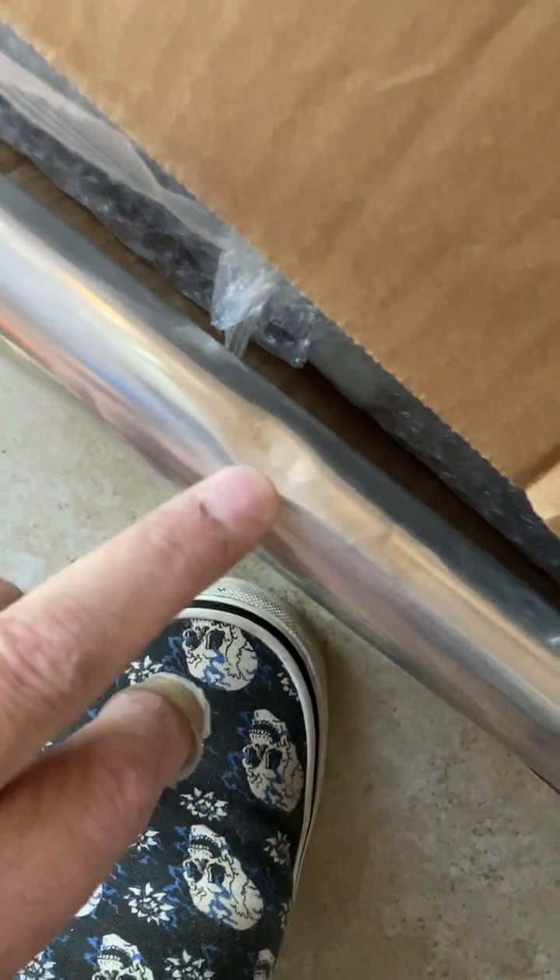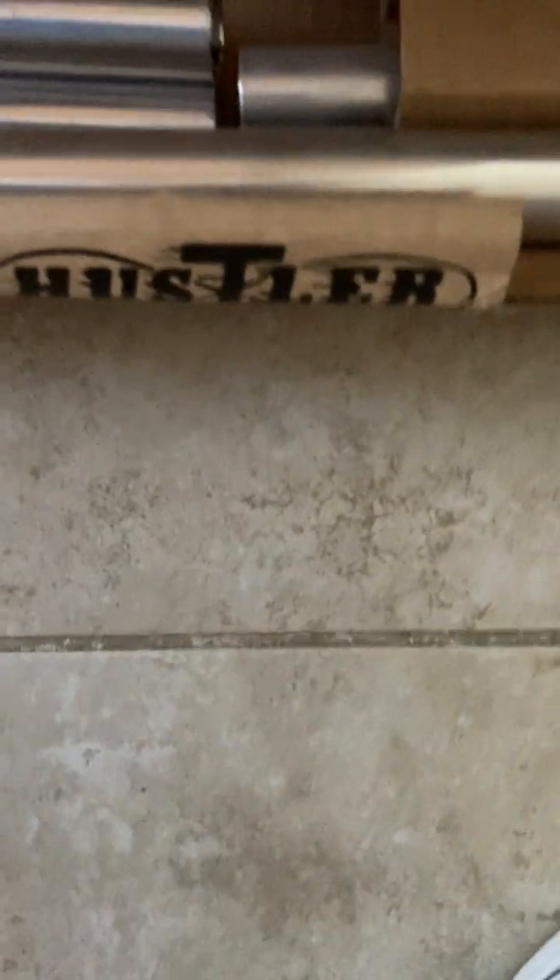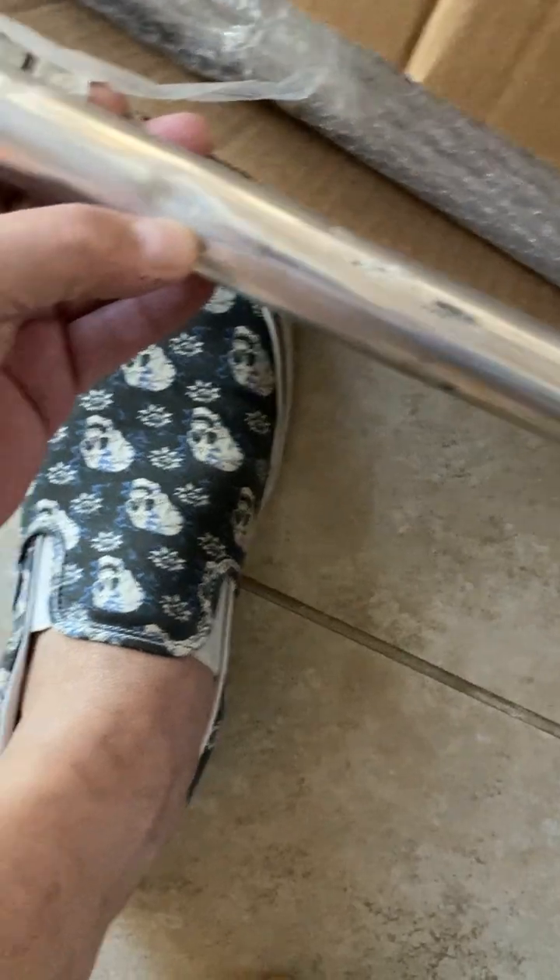I gotta double check and make sure all the hardware is in there with the radials. Oh man, you've got to be kidding me — it's dented! That ain't good. You pay good money for this stuff and it's got a freaking dent in it.